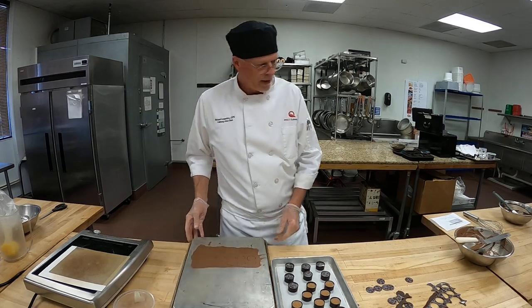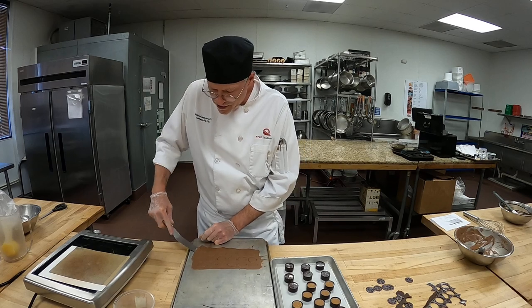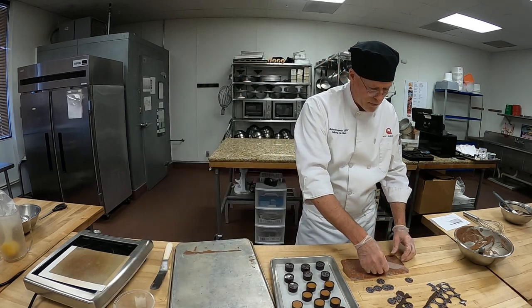Here they are. I'm going to get under the edge of the transfer sheet — it feels like it's set up very quickly. I'll set it down here and peel that off.